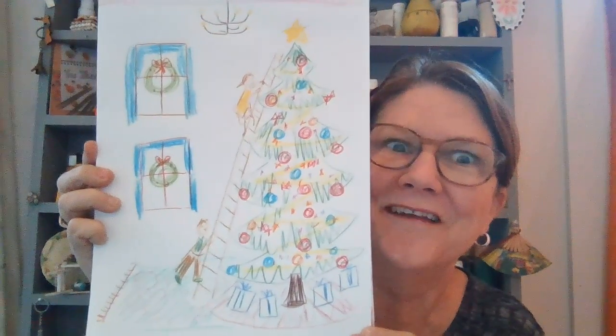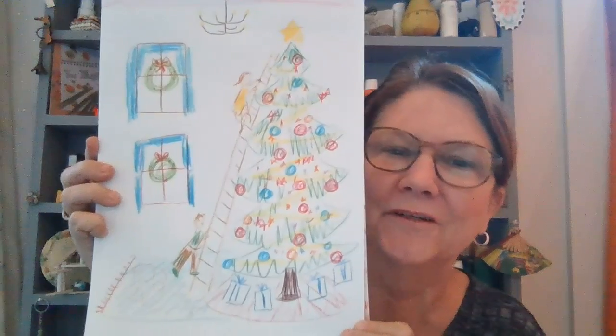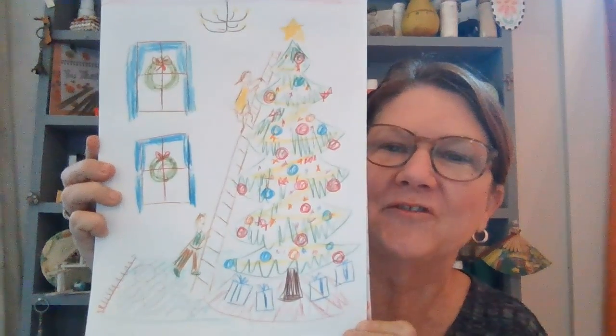Of course you would never, ever, ever do that at home by yourself because it would be much too dangerous. I hope you enjoyed drawing a tree with me today and look forward to the next video. Remember to subscribe, and until next time, be kind to one another and keep smiling.